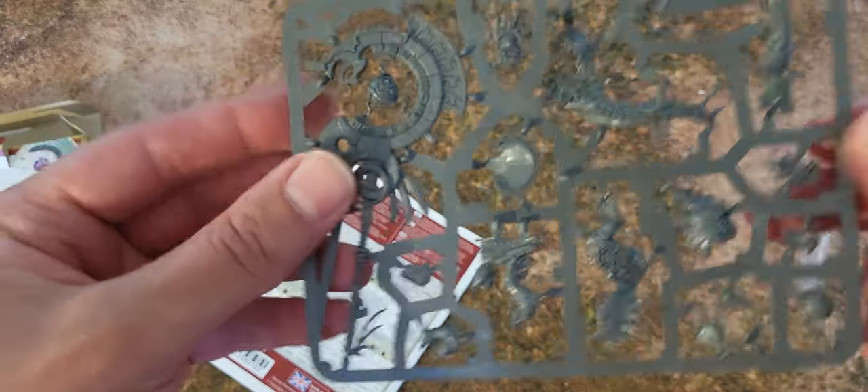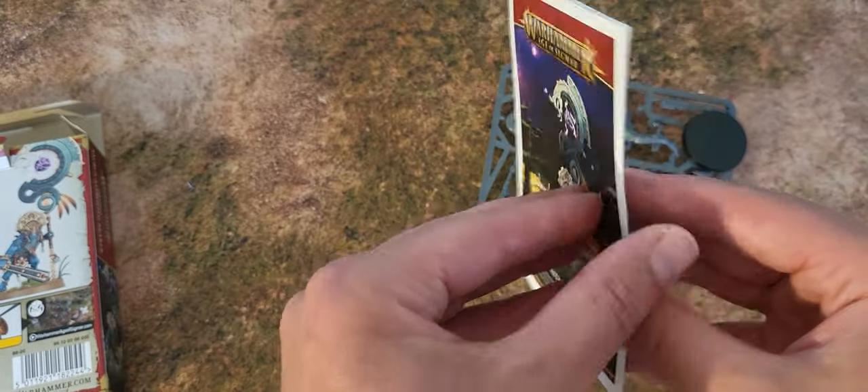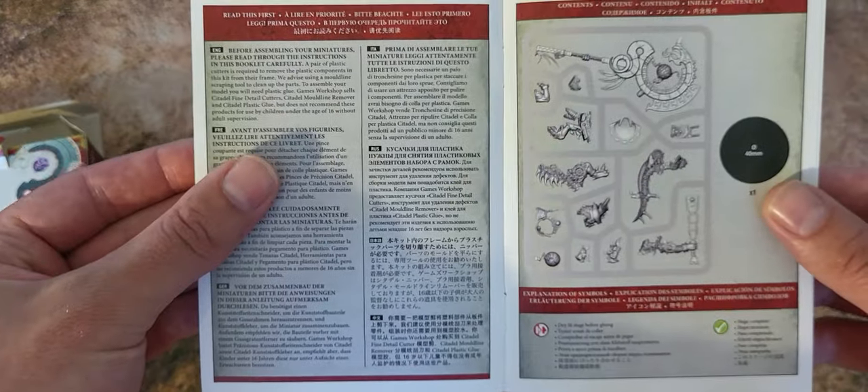We've got figures here — one figure — and we've got a base, and a nice assembly guide for the model.